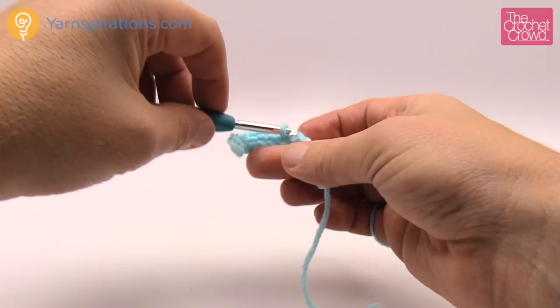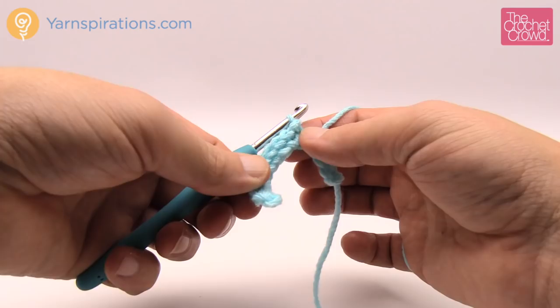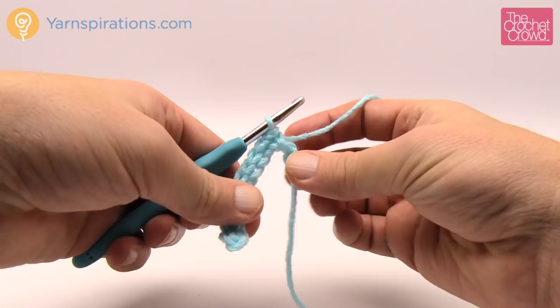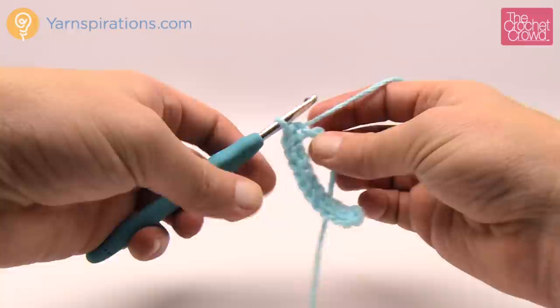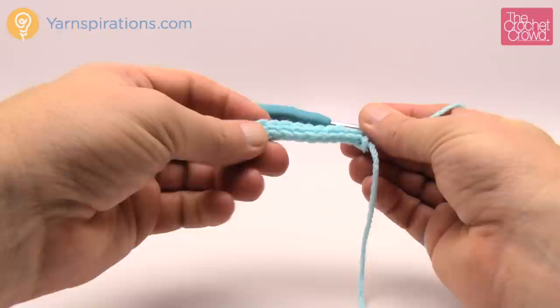The key trick to making these brims is making sure you're not going to grab any extra plies when you're going to do it. Make sure you got all your plies in there - it's not hard - but if you accidentally get too many or drop one it's very noticeable in this particular design. You'll notice that the brim just kind of compacted itself down for the length of it and you just continue.